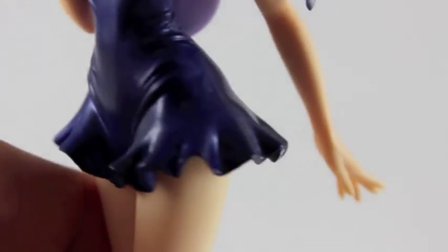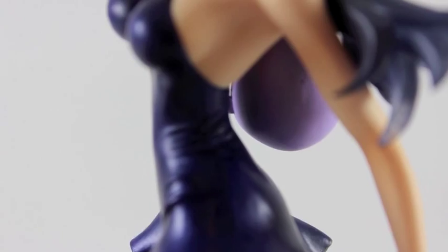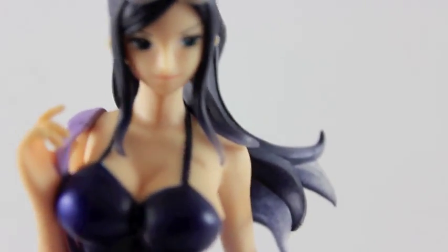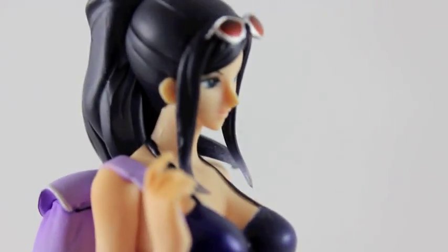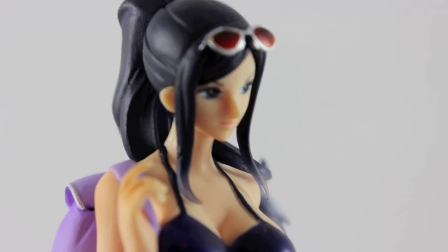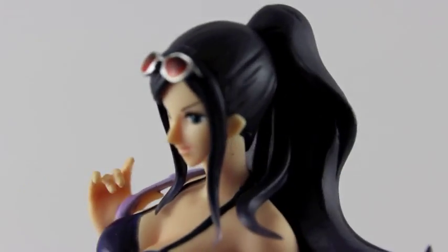Like I was saying, these figures are much better now than they were before. It really depends on what kind of collector you are — whether you collect Figuarts, Megahouse, or Pop figures. They have been releasing a lot of different ones. Here is the 360 view of Nico Robin.